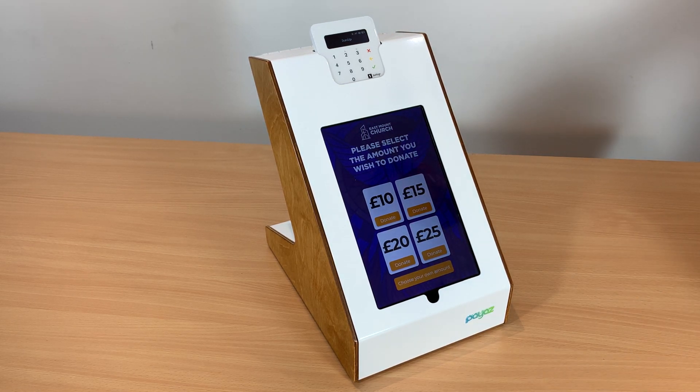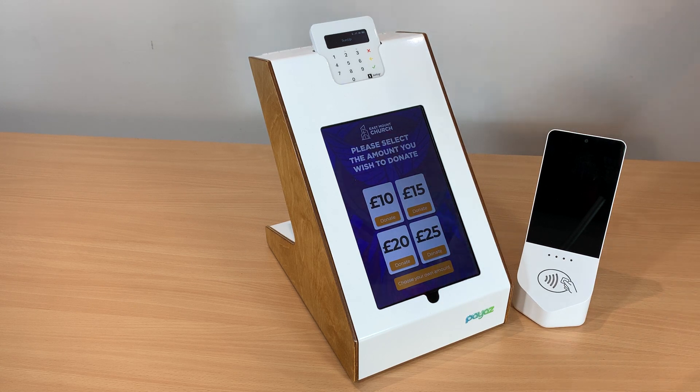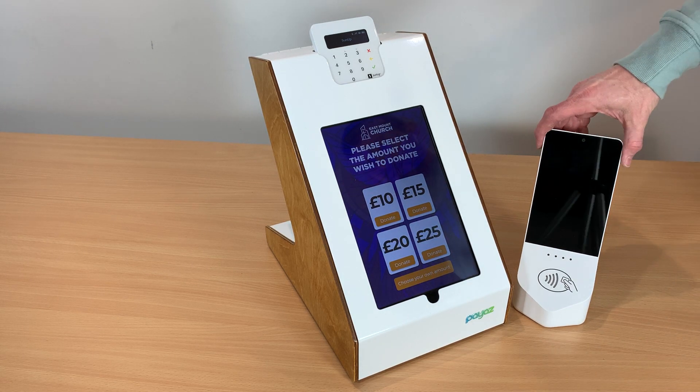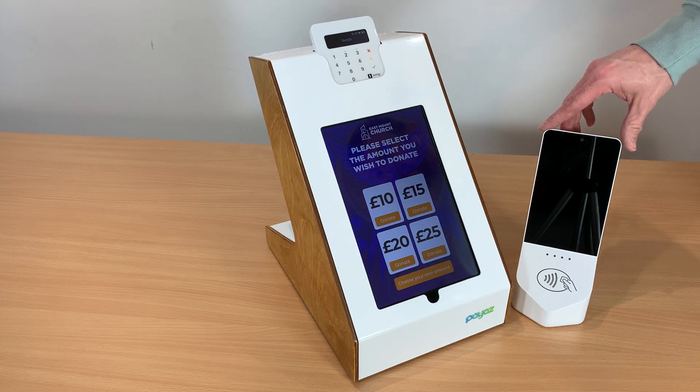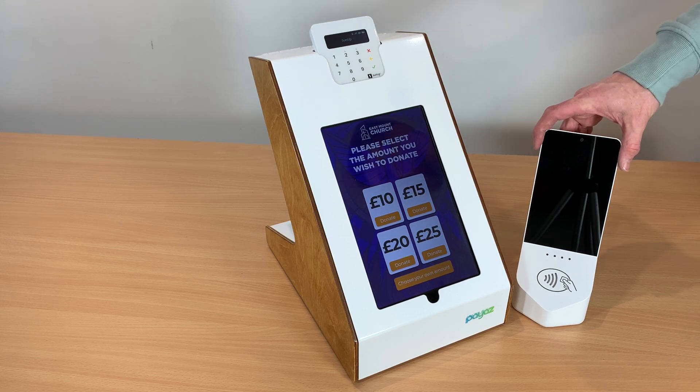In terms of size, we often get asked how it stacks up against the competition, so we do actually have a good box here and you can see the size difference. We frequently get asked what size the unit is compared to a good box collection box, just to give it some context.